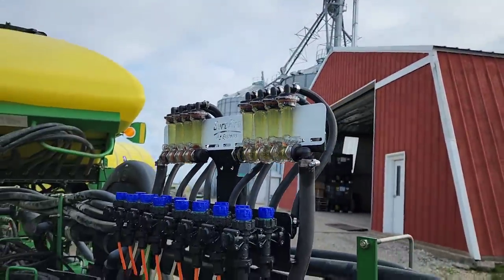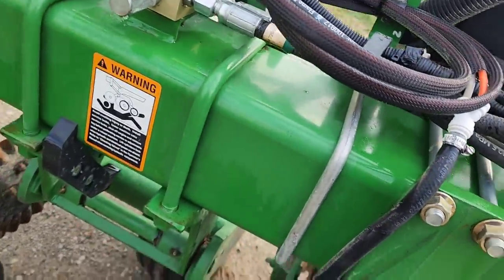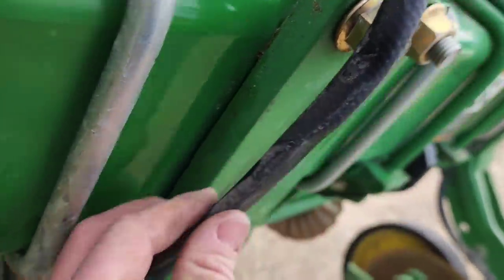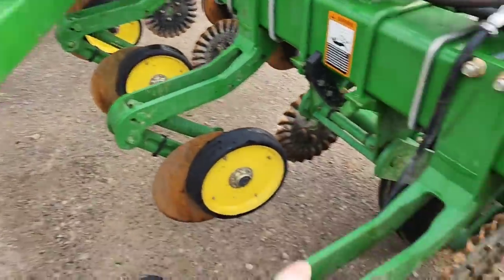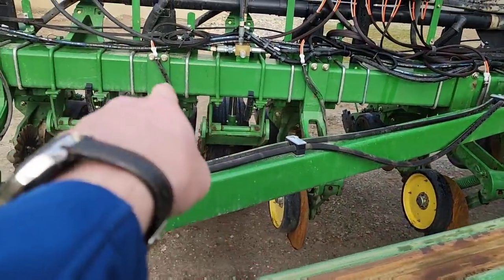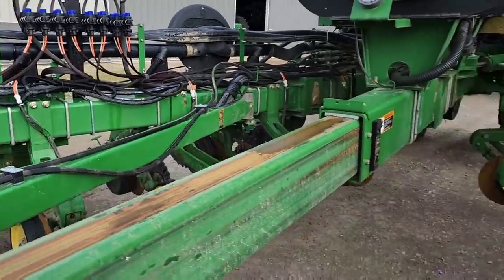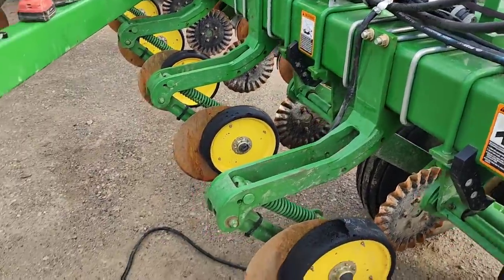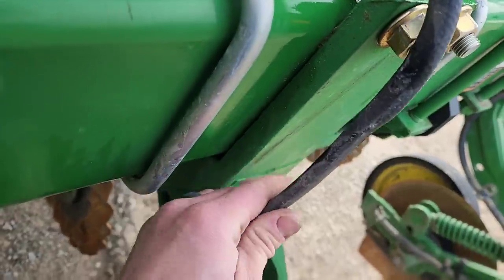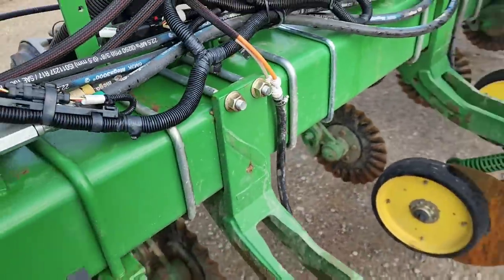I got those balls replaced - we put glass ones in there that are heavier so hopefully those work a little better. While cleaning up I noticed we had some smashed hoses - this one here got flat spotted because it was folded and hitting this part. I need to replace that one, that one, that one, and that one. I don't know how much fertilizer was getting through some of them, but it was definitely affecting stuff.